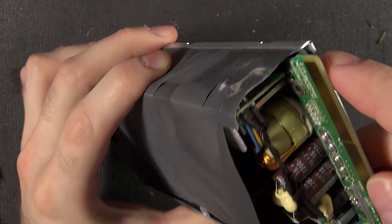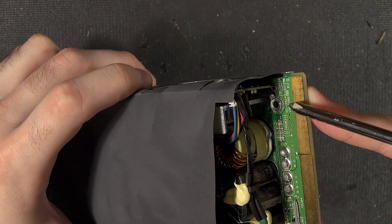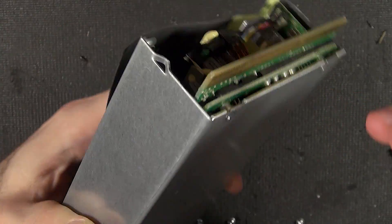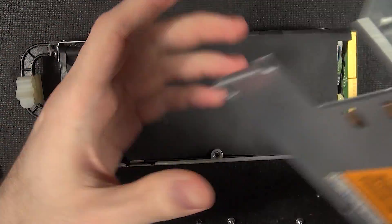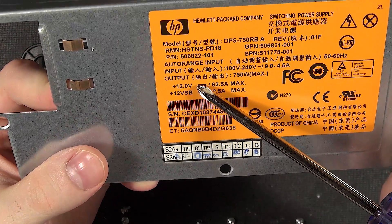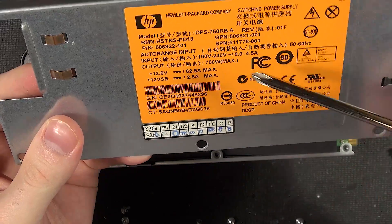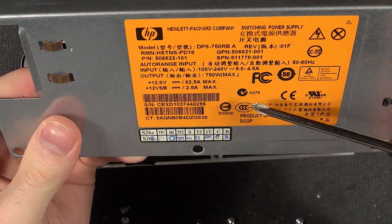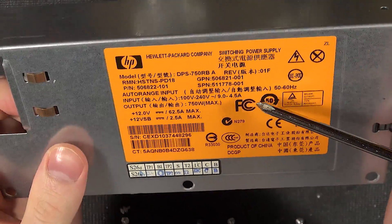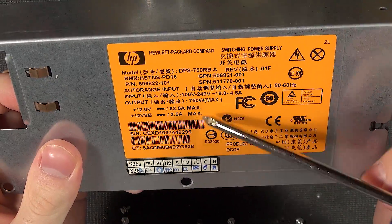There's a lot of stress relief in here. They have another ground lead come over with a screw through it — lots of different techniques to get all of the current across this. These power supplies are insane in what they can do. The plus 12-volt rail on this power supply can do 62.5 amps. They also have a 12-volt 2.5-amp standby. Interestingly, this power supply doesn't have 5-volt or 3.3-volt rails — it only seems to have a 12-volt output.